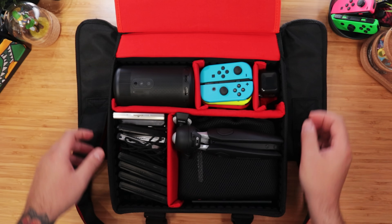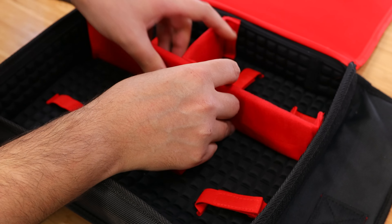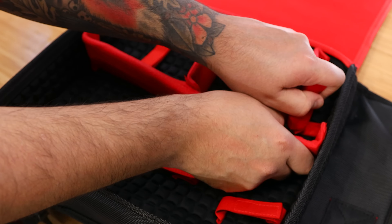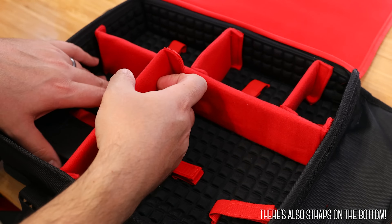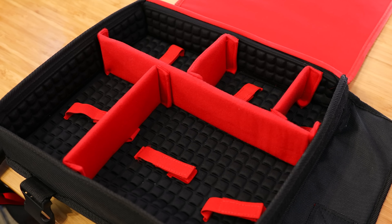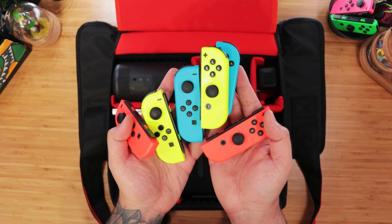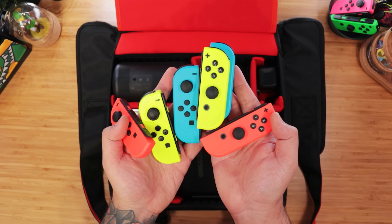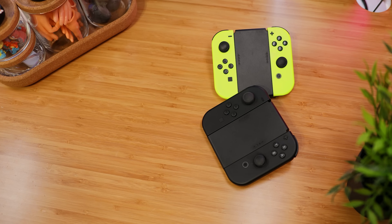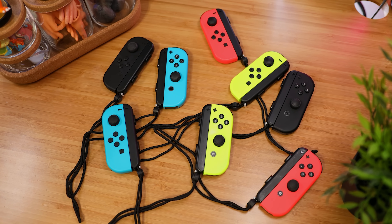Now, under this flap, we have the main compartment. It's softly padded throughout, and we have Velcro strips on the sides that correspond with the five included dividers, but I wish they made every wall Velcro compatible to give us more customization. First up in here, we have three pairs of Joy-Cons. A bit overkill, but these, along with the ones attached to the Switch, make it so we can play with up to four people when they're used in pairs, or up to eight people when used individually.